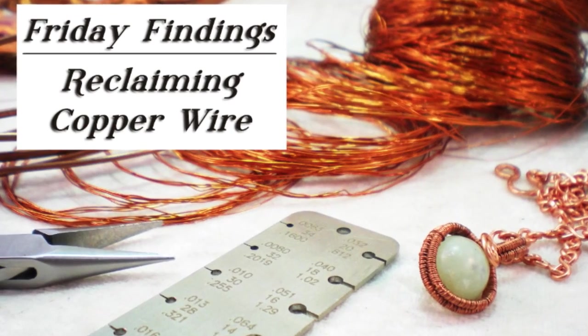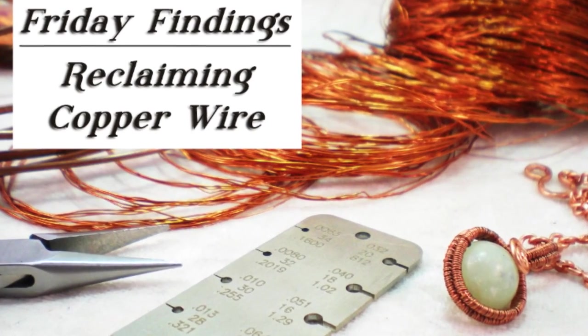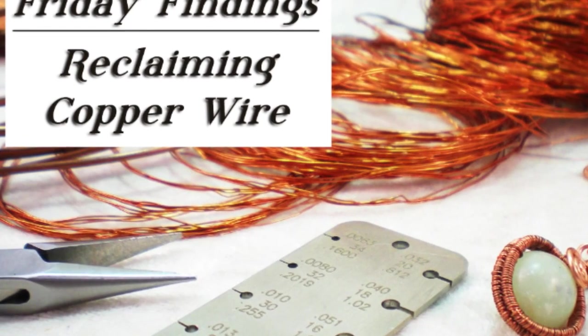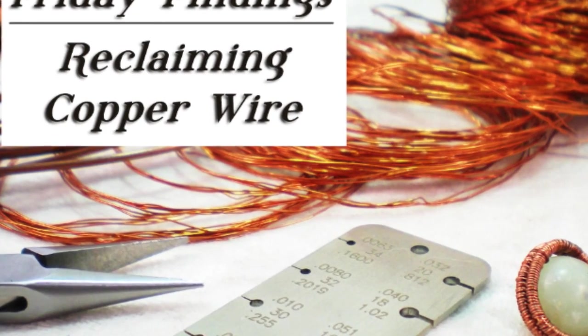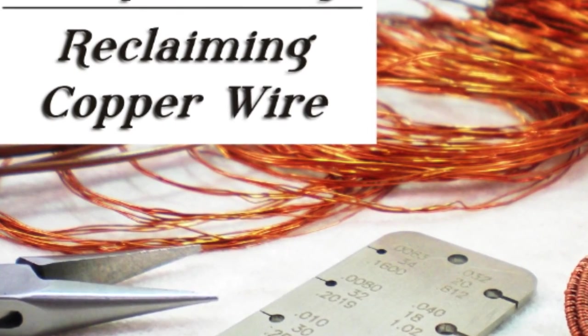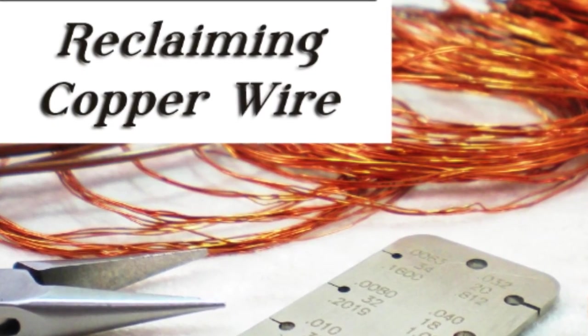Hi there. Welcome to another Friday Findings video. On my blog and in these videos, several times I have mentioned that I've used copper wire that was reclaimed from electronics. So today I thought I would tell you just a little bit more about that.